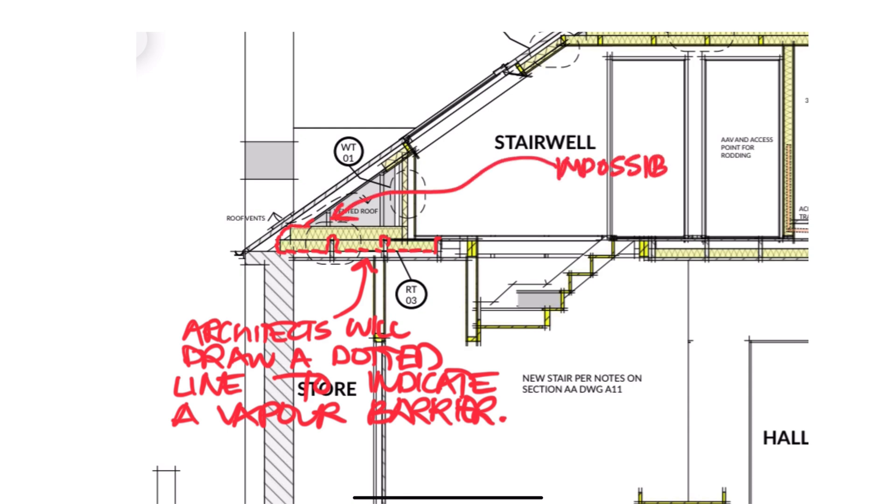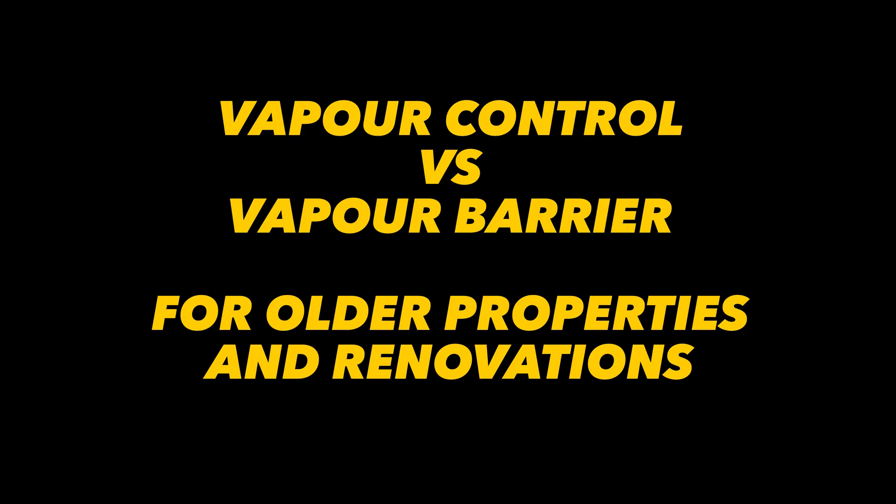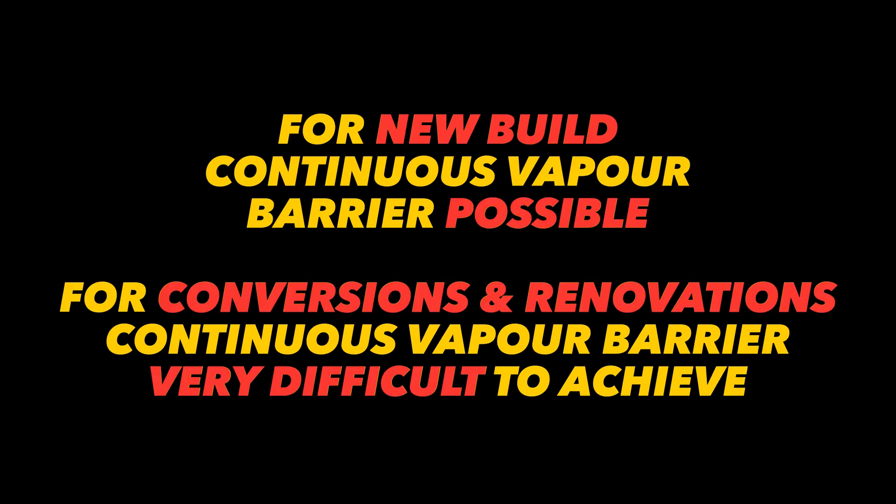It's a bit like wrapping up some crazy Blue Peter gift-wrapping project. Let's talk about how you can design out the need for impossible vapour barrier airtight envelopes and make your insulation upgrades easier and less stressful. We'll talk about vapour control rather than vapour barrier, and why I believe manipulating and directing the flow of vapour is the realistic approach for small home projects — house extensions, old existing properties, attic or loft conversions, or insulation upgrades for a heat pump install.